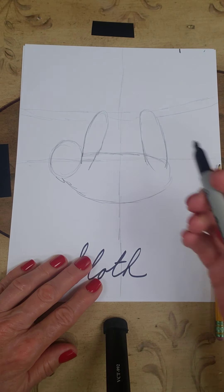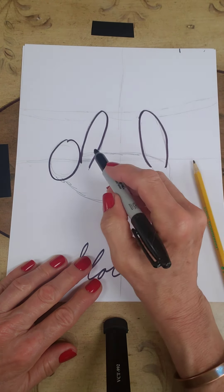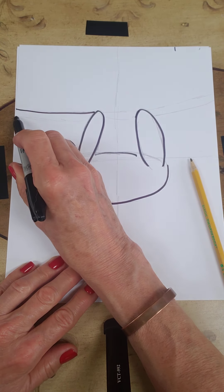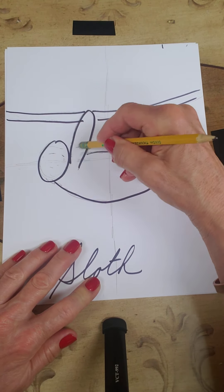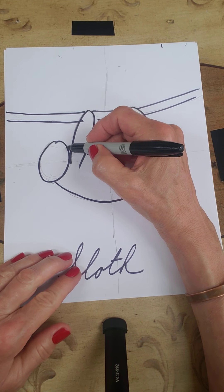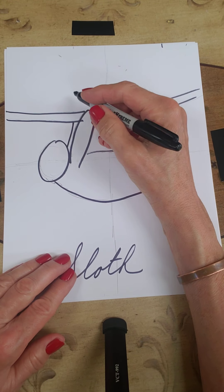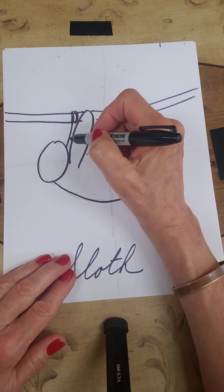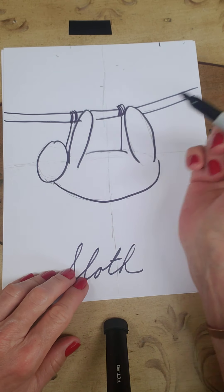I might be erasing here, so let me go over this now with the sharpie so you can see it. Now we need to put the other arms in. I'm going to shadow the outside arms — just drawing a line here and a line here. These are the arms on the other side of the sloth. He has long claws, and they're wrapped around. This arm is wrapping around, but this arm is on the other side so you can't see the claws for the outside arms.